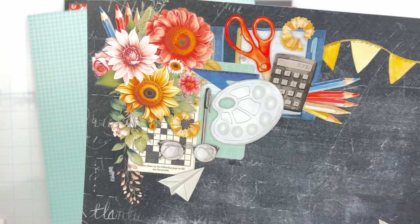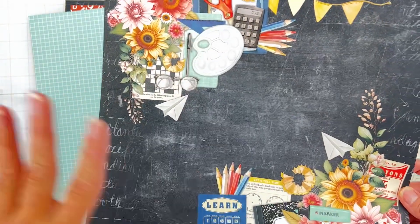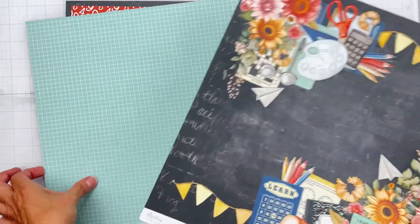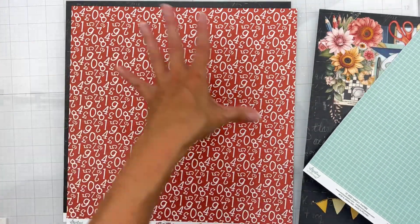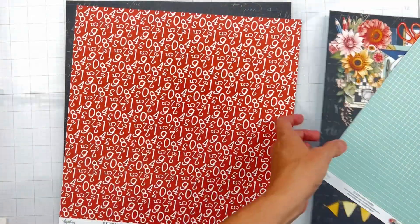There are these nice saturated colors and the artwork is fun and engaging. There's chalkboards and pencils and palettes and florals. This aqua, which I'm going to use both sides of this paper because it is so amazing, is my very favorite color. We have got this nice red. We've got just the chalkboard paper. There are gorgeous, gorgeous things.